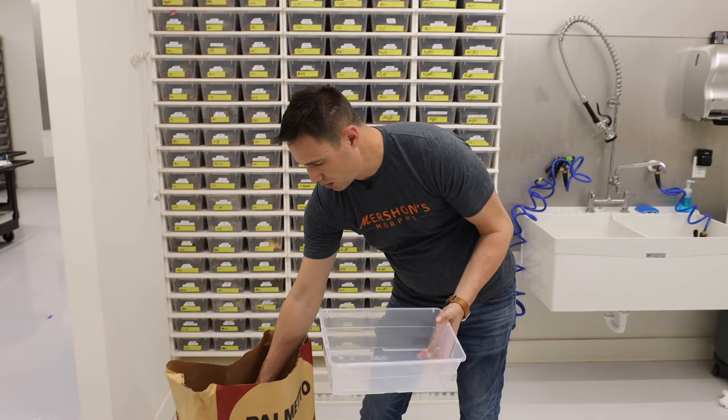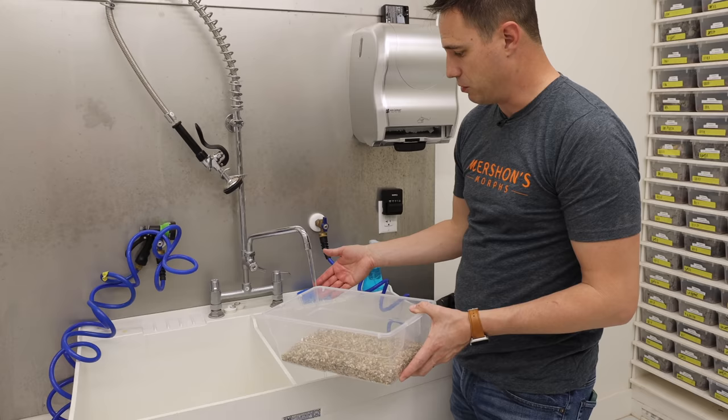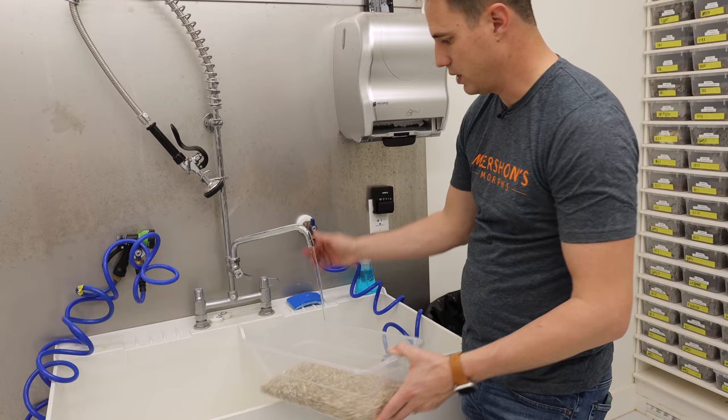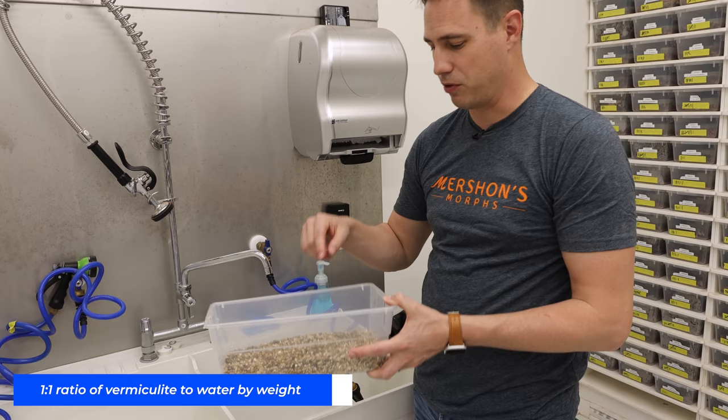We do about three cupfuls of vermiculite — these cups are 16 ounces each — so three cupfuls gives you about an inch and a half in the bottom. The next step is to add water. We add warm water so we don't shock the eggs with a crazy temperature difference. We want it incubator-warm, just slightly warm to the touch. You can measure this exactly by matching the weight of vermiculite to water.